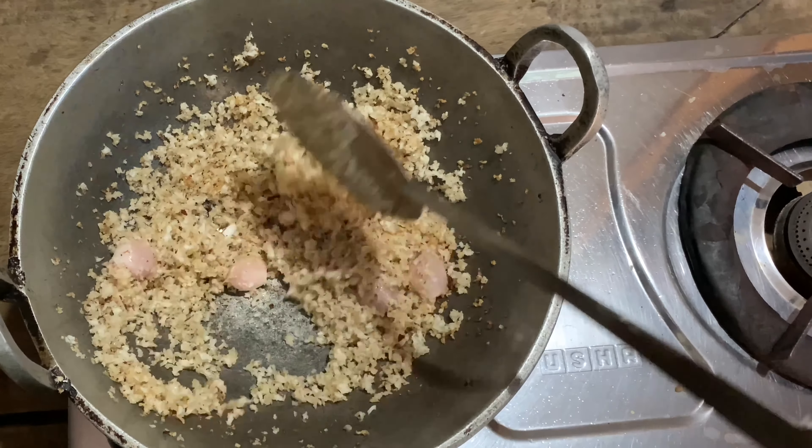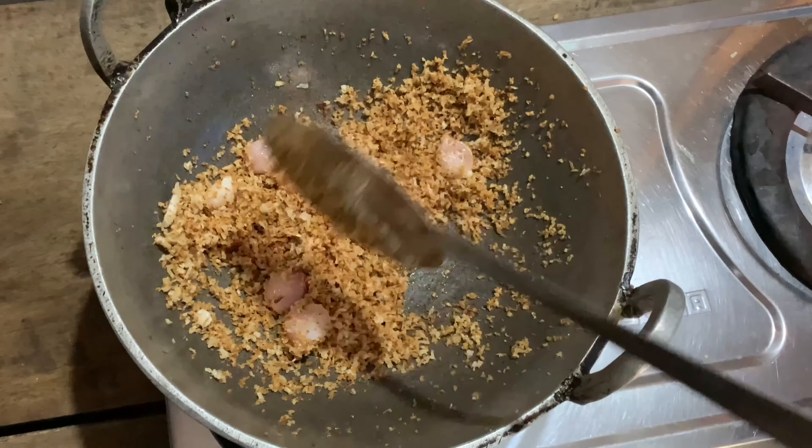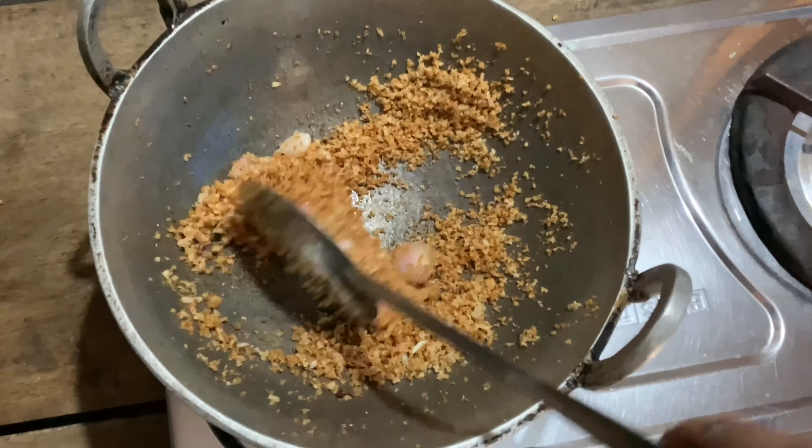If you use a medium flame, you can get a continuous even color this way. Now this is why you get it golden — you will make it golden because it needs to reach the right color.